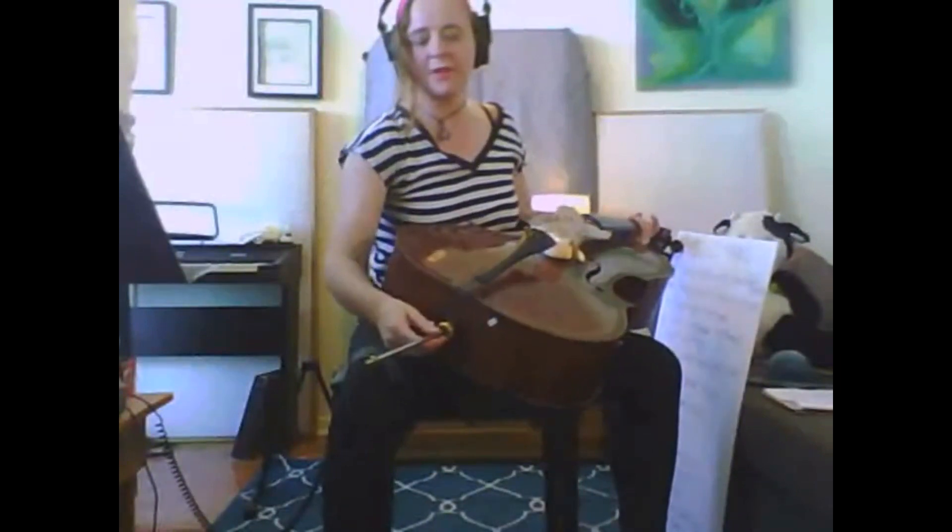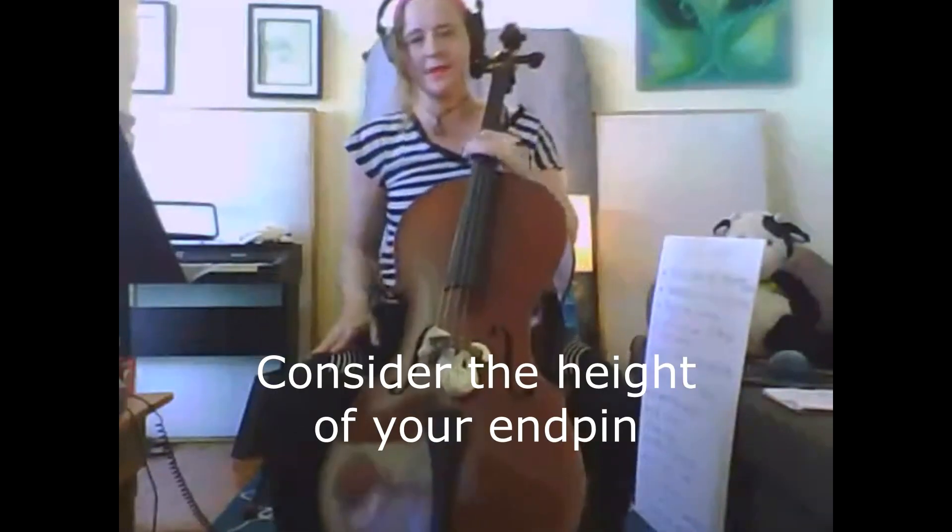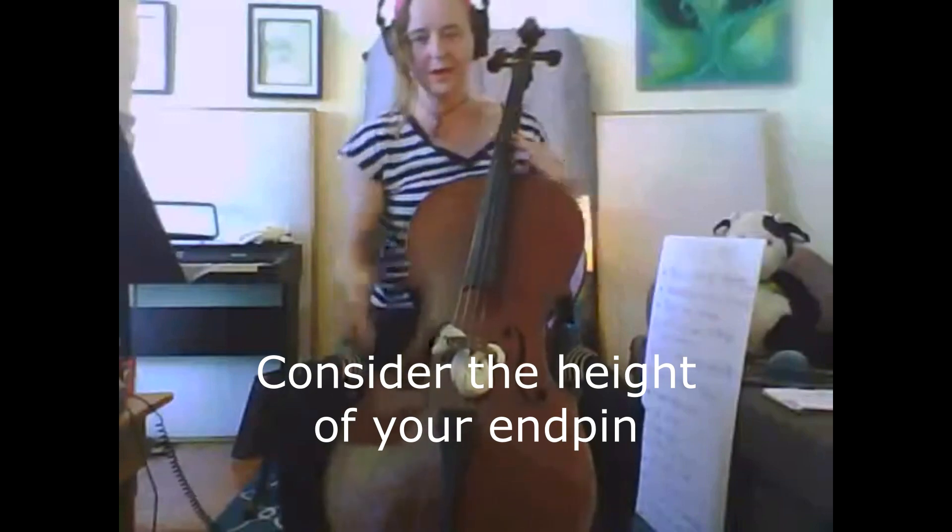If your endpin is too high, you're going to be lifting your shoulders more than you need to. So take a little bit of time just to consider exactly where your endpin is sitting.